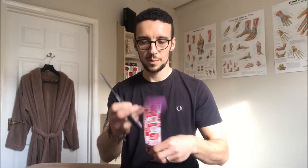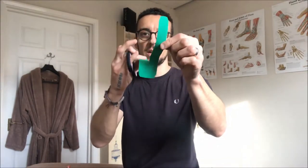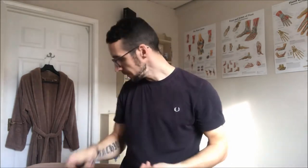So you have a standard I-strip — these come in different sizes depending on what you're doing. For a Y-strip, you cut it like an I but then cut down the middle, just following the line down the middle, leaving about one inch at the end. So those are your two different types: an I-strip and a Y-strip.